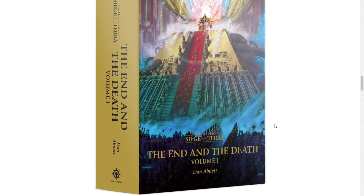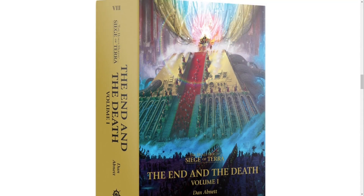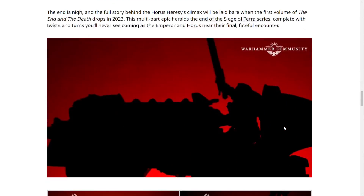We see The End and the Death, Volume One — Siege of Terra — with the Emperor on the Golden Throne, some very iconic artwork. The end is nigh and the full story behind the Horus Heresy climax will be laid bare when the first volume drops in 2023. This multi-part epic heralds the end of the Siege of Terra series, complete with twists and turns you'll never see coming as the Emperor and Horus near their final fateful encounter.